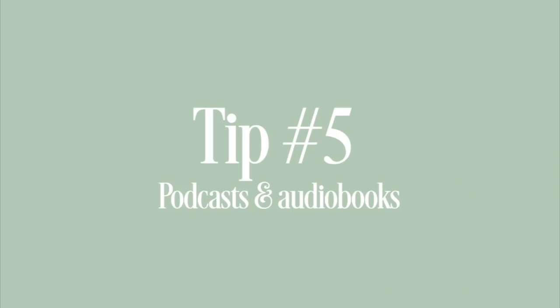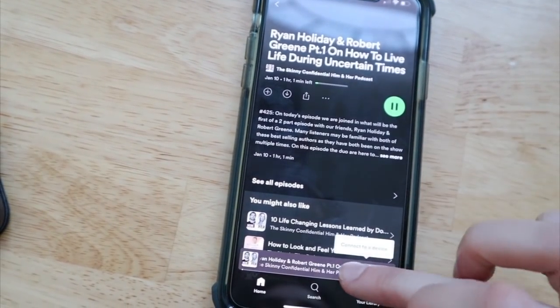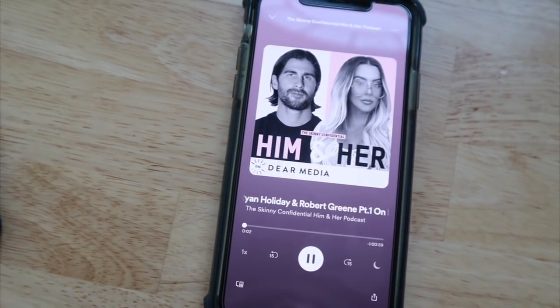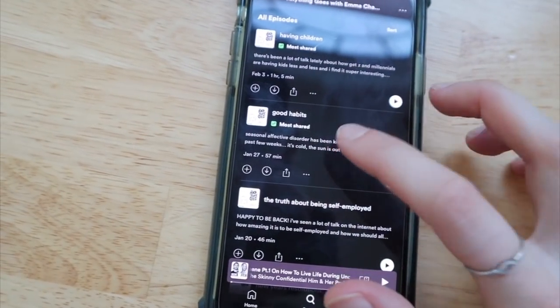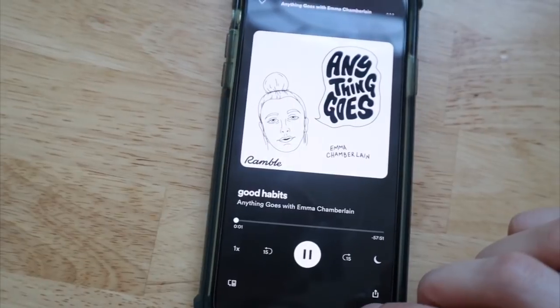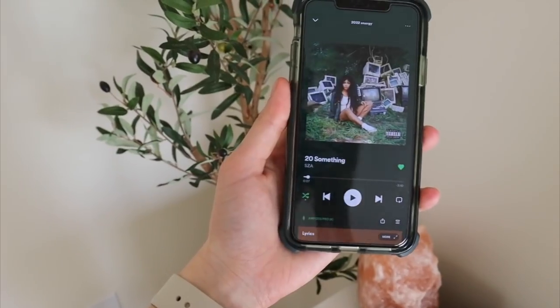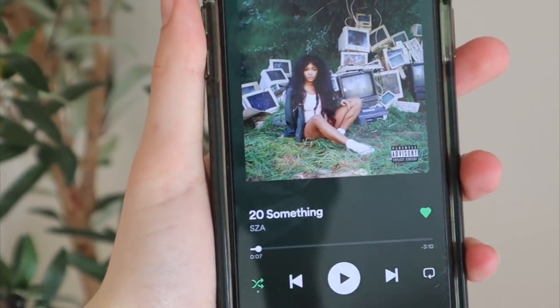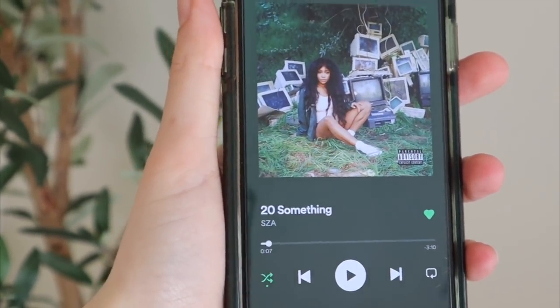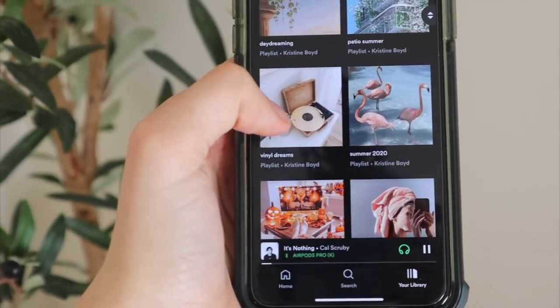Another tip Claudia gave was to use podcasts and audiobooks to help entertain you while doing certain tasks like cleaning or washing dishes — something that can help pass the time. Some of my favorite podcasts are the Skinny Confidential and Emma Chamberlain's podcast. I also really enjoy listening to music and making Spotify playlists — I have so many, and I'll have my Spotify linked below.